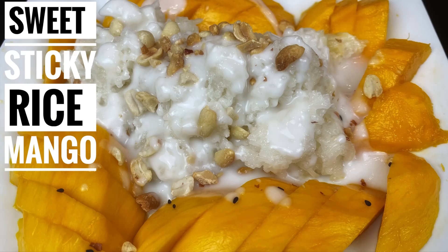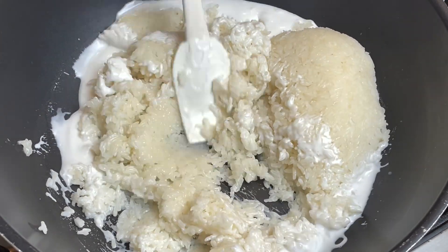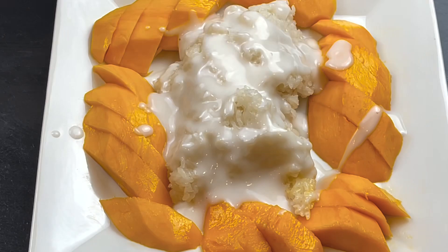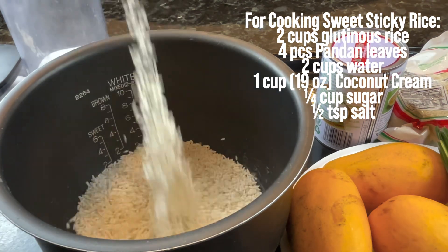Hi and welcome to Tasty KV Kitchen. Today I'm going to show you a delicious dessert called a sweet sticky rice mango dessert. It's a perfect ending to any meal. This is super delicious and easy to make — since we're not going to pre-soak the rice, we're going to do it right away, cook it, and be able to enjoy it in no time.